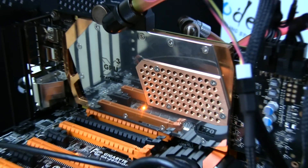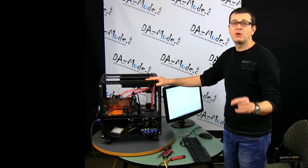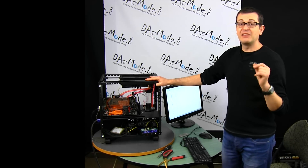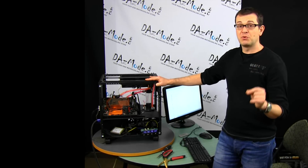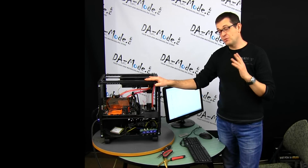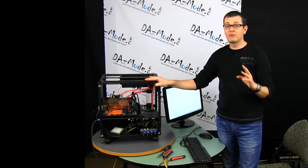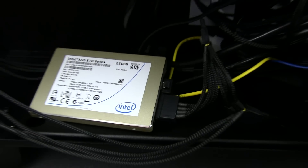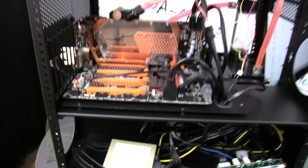The GTX 770 also came from the Mokka build, but later we're going to replace it with GTX 980s. NVIDIA Canada was nice enough to sponsor this project and we'll get two cards from them, which will allow us to verify things like parallel versus serial configurations. The SSD was also taken from the Mokka build.